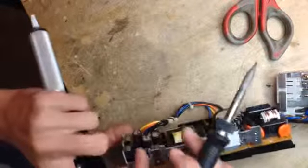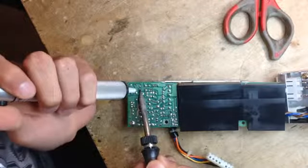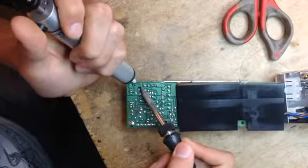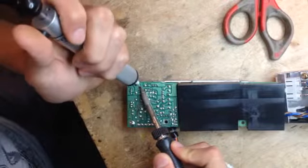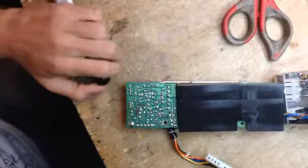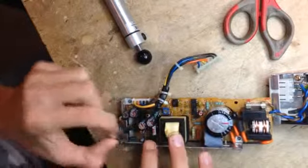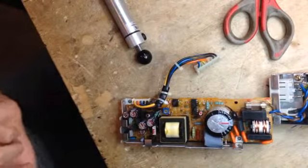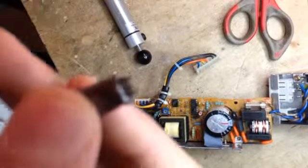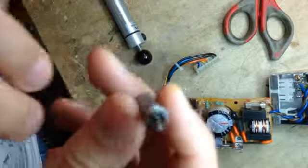So the first one is this guy here. You can hear the electrolyte that leaked boiling — it's a very interesting sound. The negative is pointing that way. Got it off. As you can see, it's just nicely corroded. It's awful. It's quite difficult to get a shot at it, but there's a lot of junk under it.